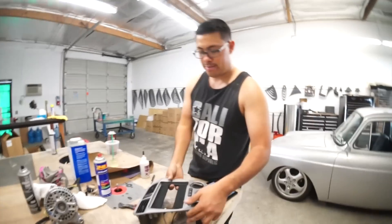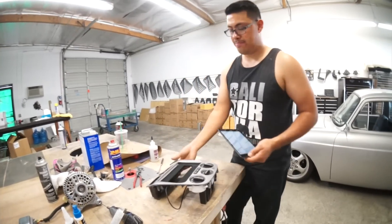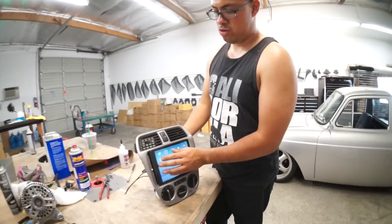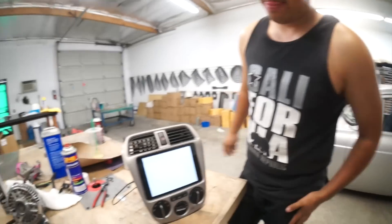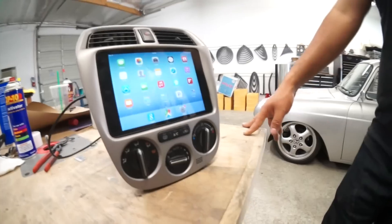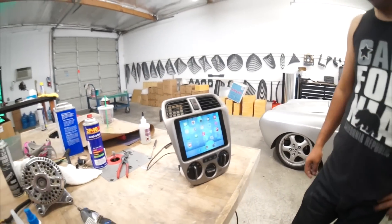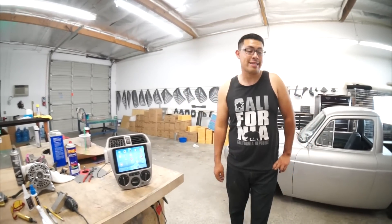This one right here is for a Subaru STI. If you guys like them, cool — if you guys don't like them, I don't care, I'll keep making them.